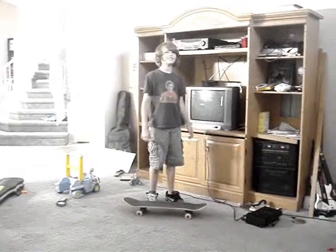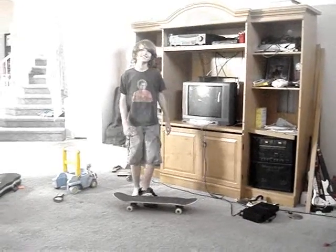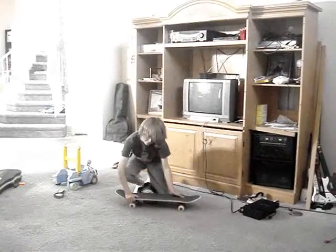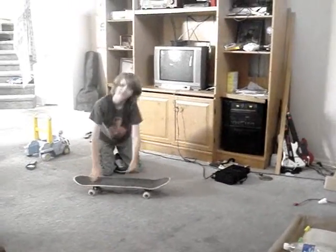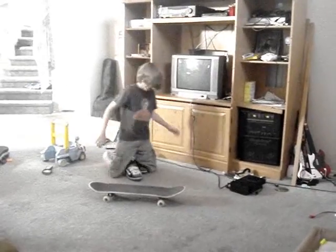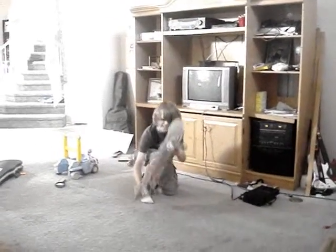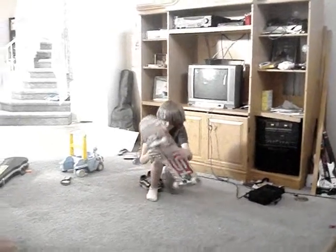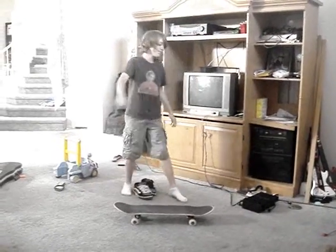Hi, I'm going to teach you how to do a varial kickflip. What it is, is a kickflip and a pop-shuvit. You need to be able to ollie and pop-shuvit, but you don't really need to be able to kickflip because I learned it before I could kickflip.